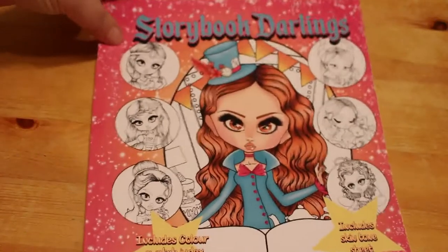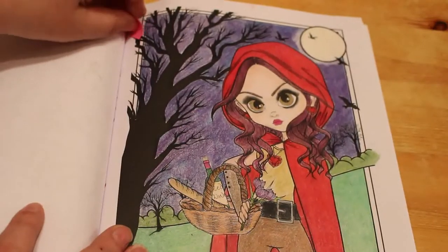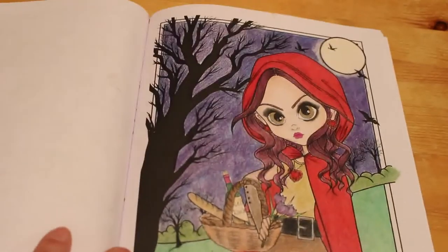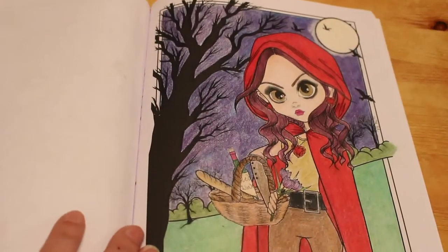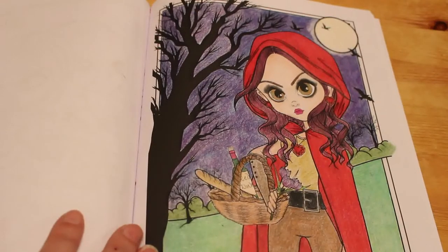Gosh, it seems like years ago now — we did this one from Storybook Darlings which was Red Riding Hood. I think that was with Prismacolors. I've been asked to do a video with Prismacolors again next month and I will do, I've just got to choose the picture. So I did that one.